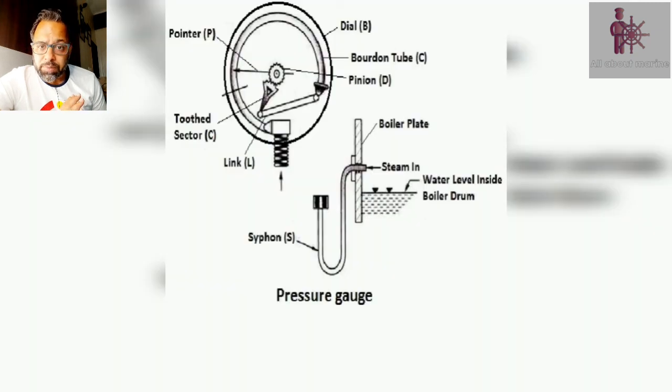Last but not the least, we have a pressure gauge on the steam drum which, as the name suggests, shows the pressure of the steam inside the boiler. The pressure gauges are normally based on the Bourdon pressure gauge tube. It is very essential that we maintain a normal working pressure inside the boiler, and it gives us the first indication in case there is something wrong with the boiler.